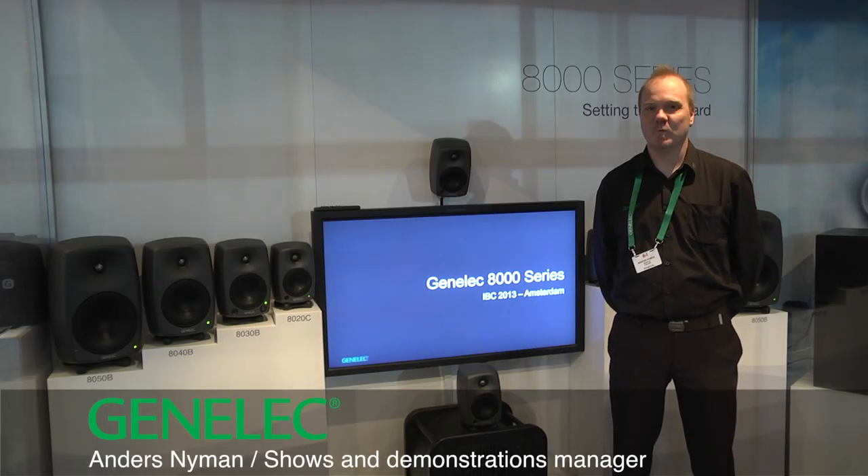Hi, I am Anders from Genelec. Welcome to the 8000 series demonstration booth here at IBC 2013 in Amsterdam.